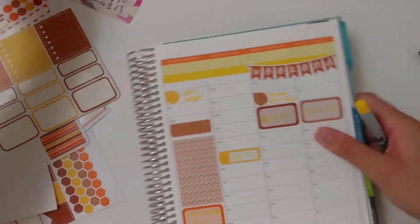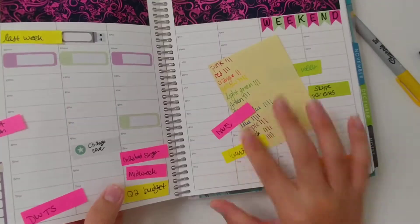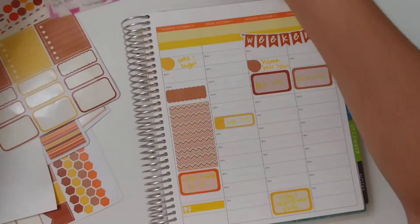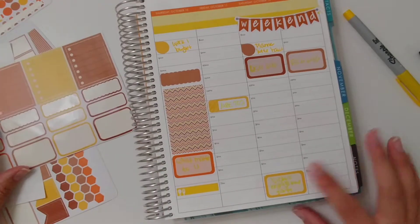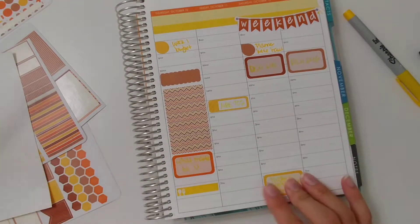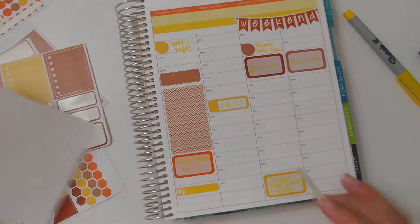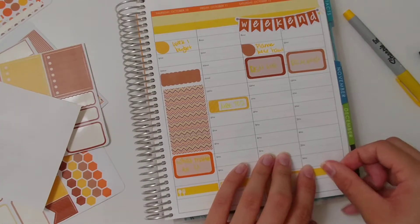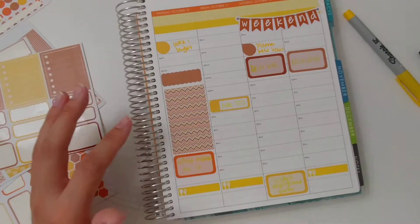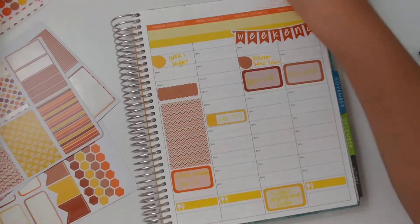At some point I'll do my nails — not sure when, we'll figure it out. I actually use these laundry stickers week to week so I'm just going to put them on next week. As you can see I already pre-planned a little bit, so this is done. I'm going to put this back on the multi-color sheet — I don't need any more checklists. This sheet is done unless I run out of things to do and need to add another one, but for now I don't need one.